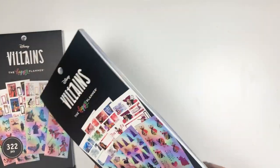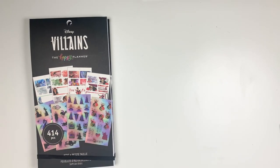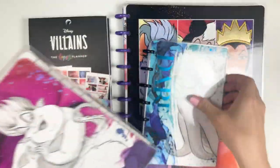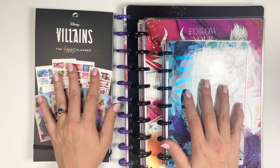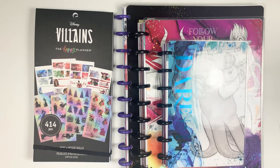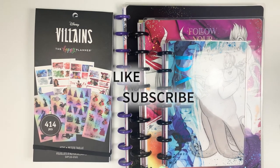I have been hoping for like two years, ever since they first came out with Disney stuff, that they'd come out with villains — and they did. So this is what there is that I know of. If I find out there's more Disney villain stuff, I'll let you know in the description box below. I hope you enjoyed this unboxing and flip-through. If you did, please click that like button and hit subscribe if you haven't. Thanks for watching — see you next time, bye!